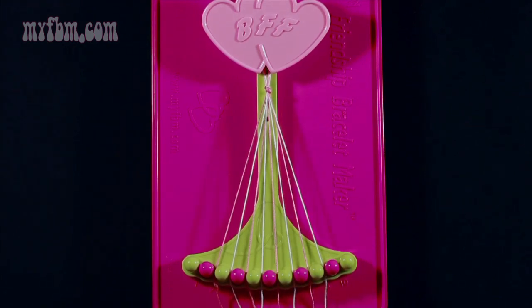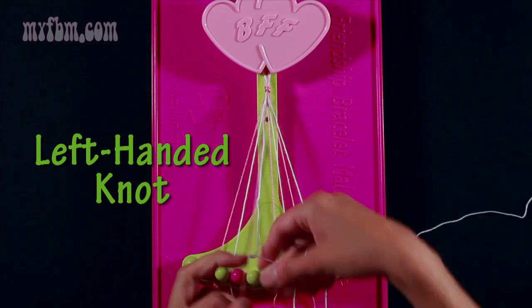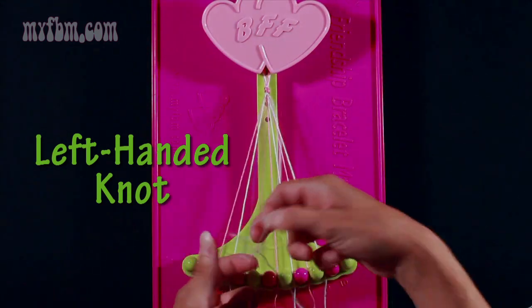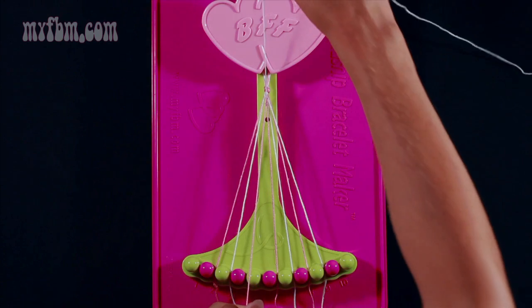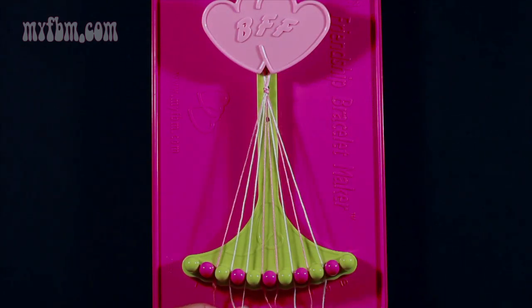To begin, take string 5 and make a left-hand double knot with string 4, which is pink. Pull through once, twice, and place your pink string in slot 5, your white string in slot 4.